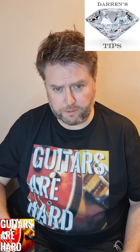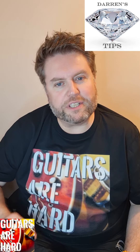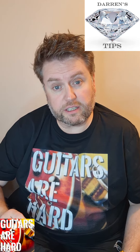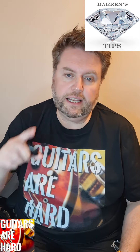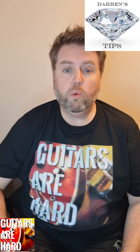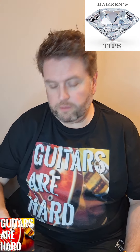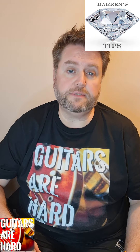I know what you're thinking - Darren's made a rookie mistake and is recording his videos in portrait rather than landscape. But this is a collection of my guitar learning and playing tips which are recorded in portrait so they can be displayed as Shorts. What I'll do is every now and again collect some of them and put them together into a bite-sized video.